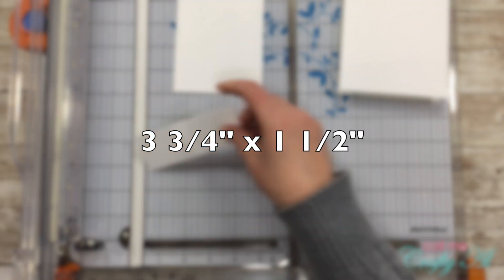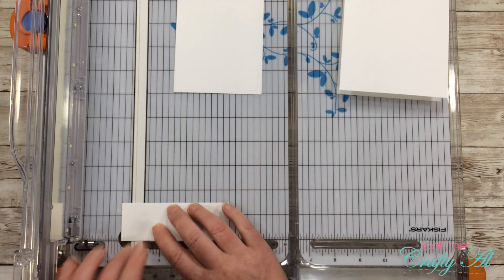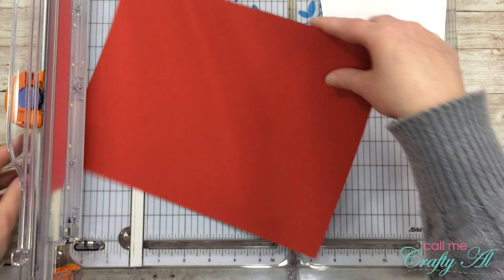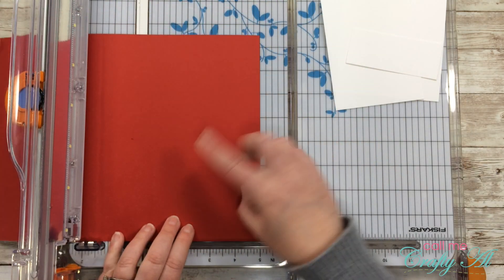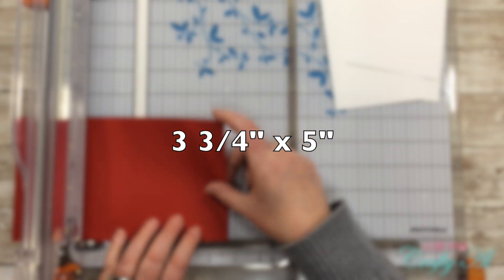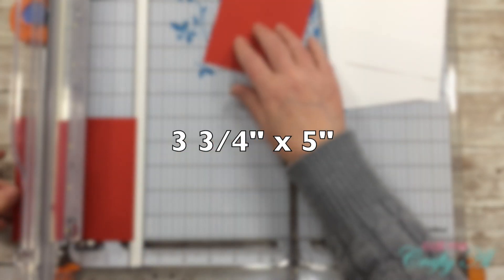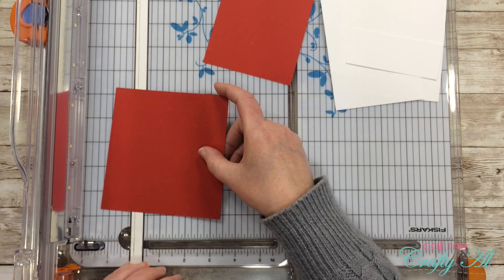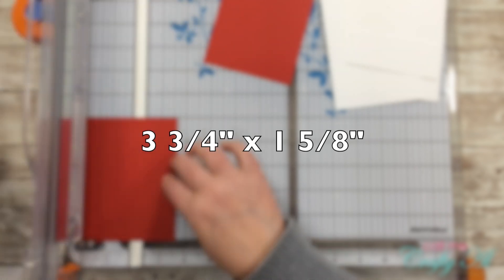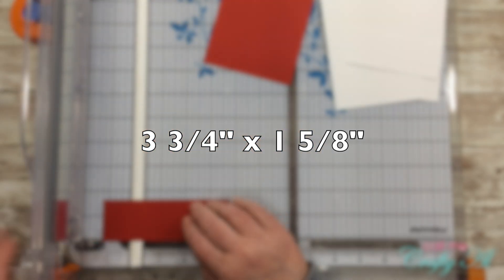I then also cut two pieces from my red cardstock. The first piece was three and three-quarters inches wide by five inches tall, and the second piece was three and three-quarters inches wide by one and five-eighths inches tall.